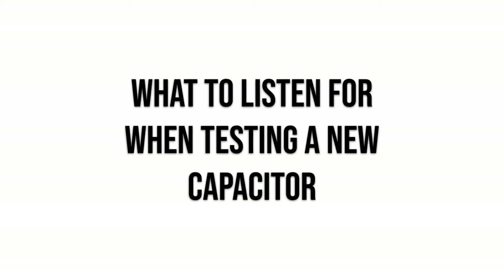You can get any value, but those are the most common. When someone has changed their tone control capacitor and is testing it by turning the tone knob up and down, what should they listen for to determine whether it's working for them?